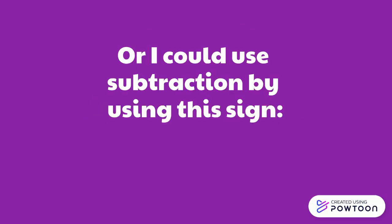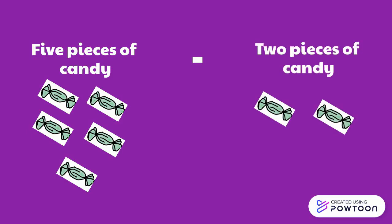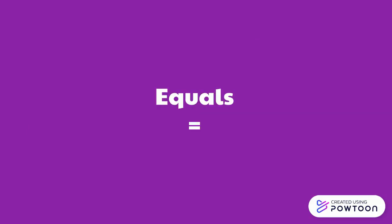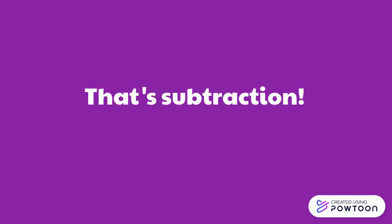Or I could use subtraction by using this sign. Five pieces of candy minus two pieces of candy equals three pieces of candy. That's subtraction!